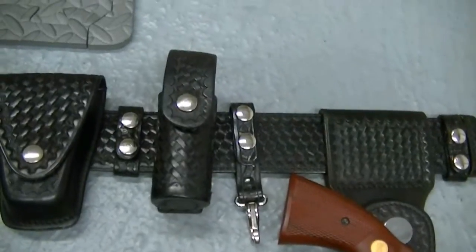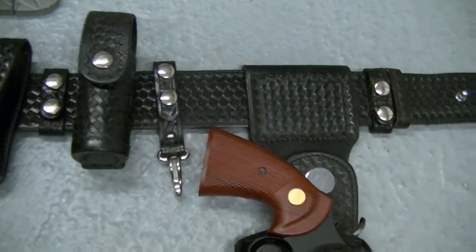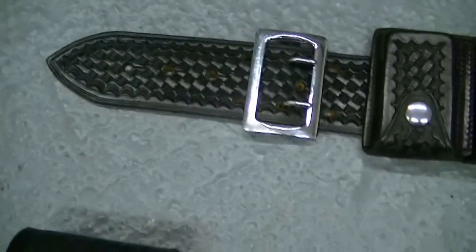I've got cowboy rigs, different variations on different themes. I had a Barney Fife rig and that was a fun rig. But Safety Speed is just a really, really cool company and they popularized this clamshell holster.